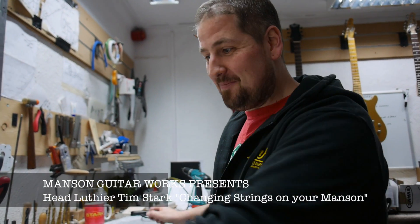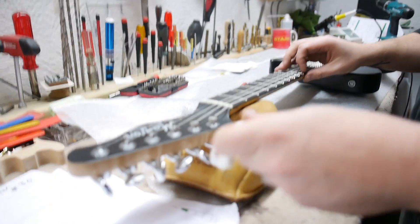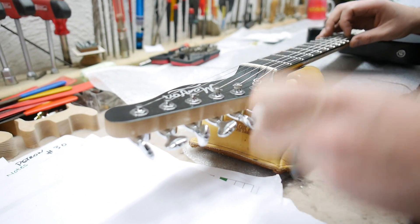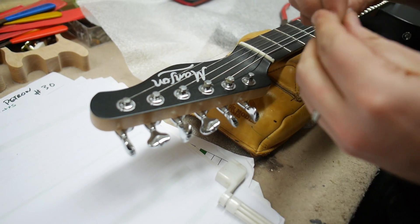How to re-string your lovely new Manson guitar. First you take the old strings off, like so. Be careful not to scratch the paint.